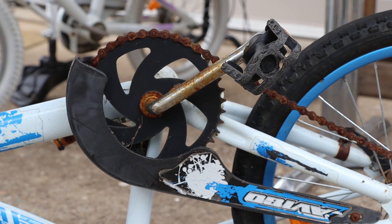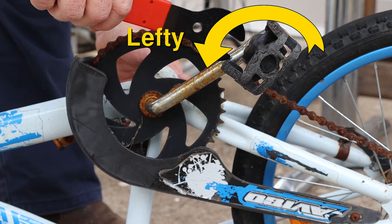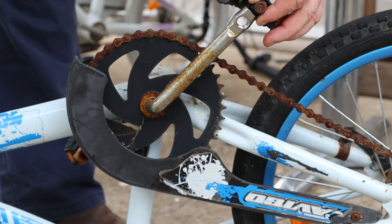On the chainring side of the bike the pedal uses a regular lefty-loosey thread. Once you've loosened the pedal you can usually finish removing it by hand. If you forget which direction you should turn it, the end of the pedal shaft is stamped with R for right-handed.